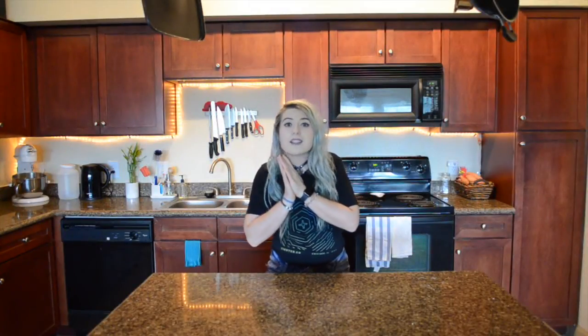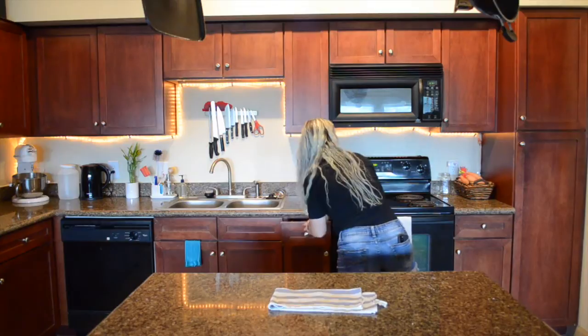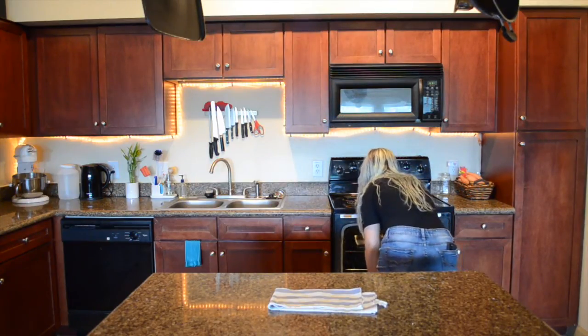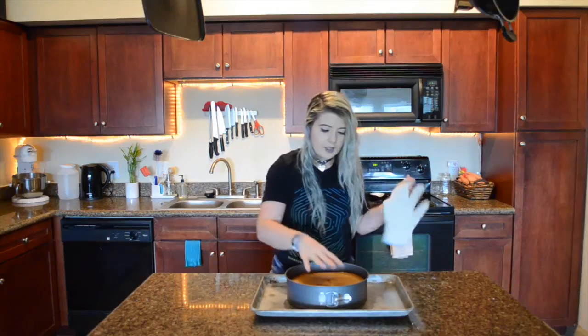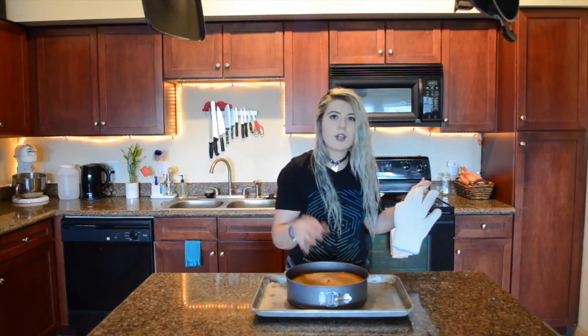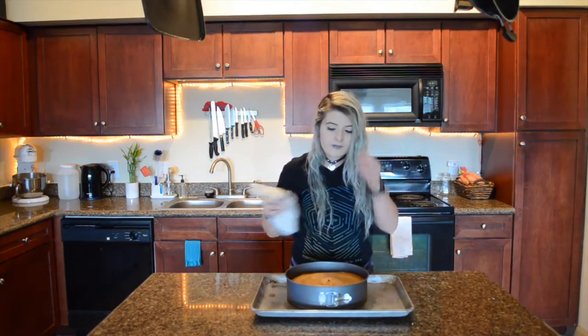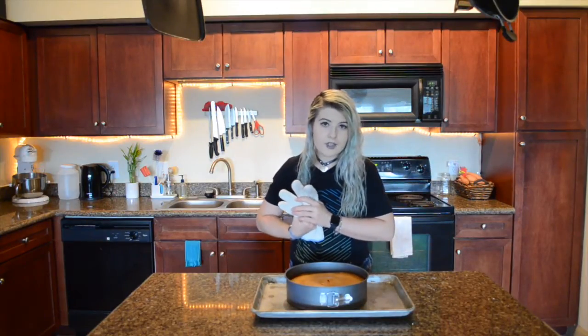Alright, we're ready to pull this out of the oven. It should look dry on top and you should be able to touch it without it coming off on your fingers, and it should be pulling away from the sides. I'm going to let this cool a minute, then pop it out, store it in the fridge overnight, and then we're ready to serve. Since I need to leave this in the fridge overnight, I'll show you a slice tomorrow.